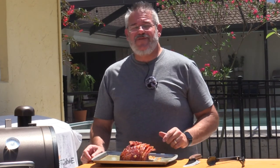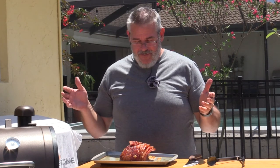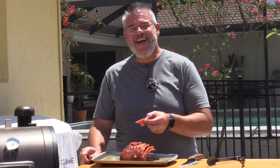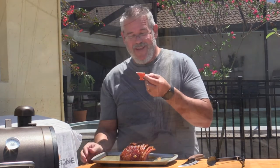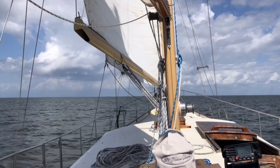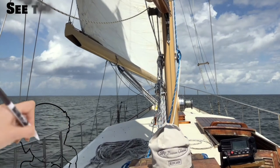I hope you guys enjoyed this. Happy Easter for everybody that celebrates that. We will be searching for Easter eggs with the grandkids and having a nice ham lunch. Bye, y'all — safe and happy grilling.